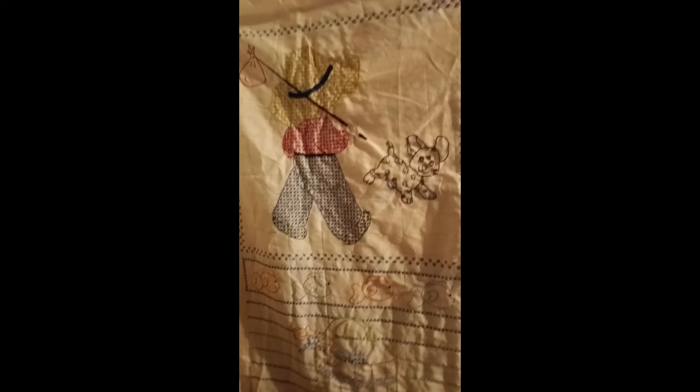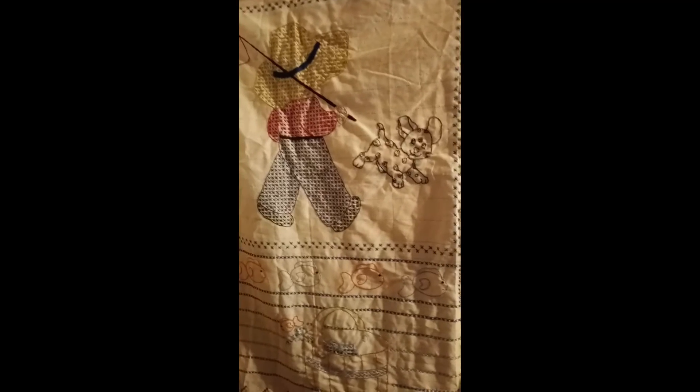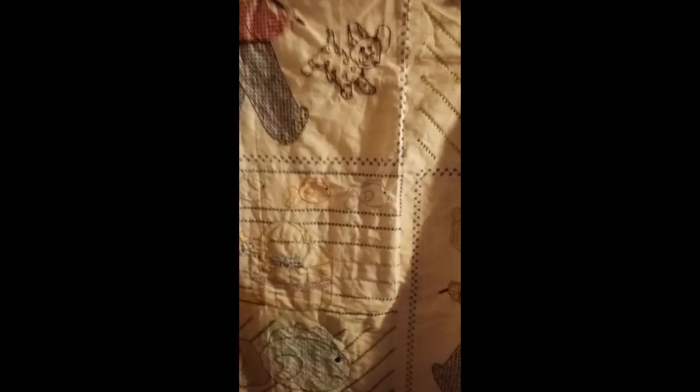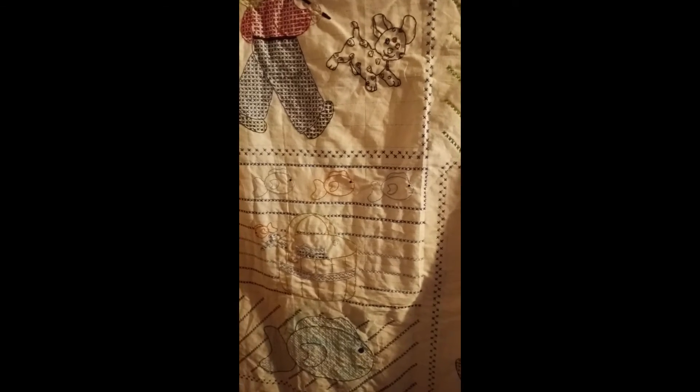So we need to go on a quilt backing adventure — a material adventure — so stay tuned for that. I might do it this week but then again I might not; it all depends on what's going on in the week. Isn't that adorable? So that's it for today — be sure and stay crafty and have a very blessed crafty day!